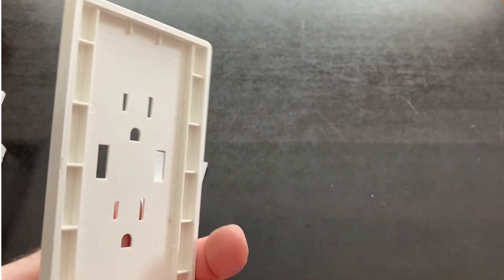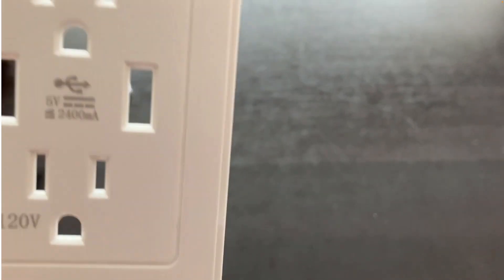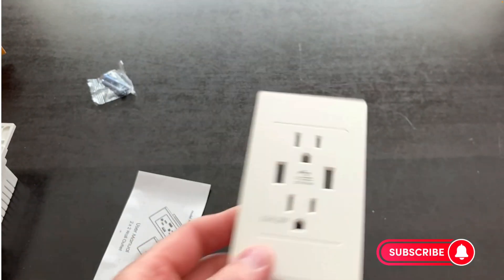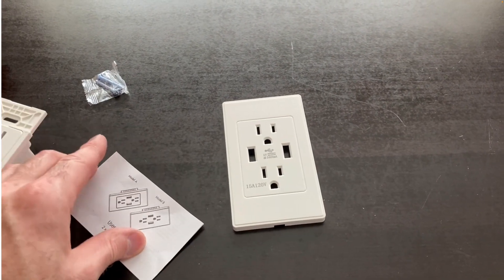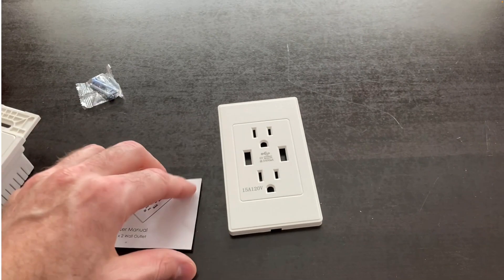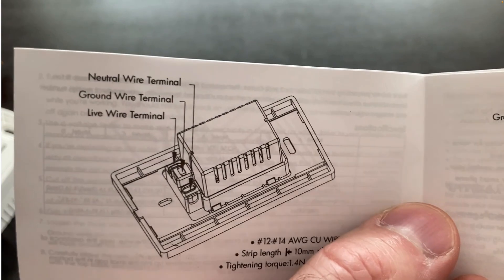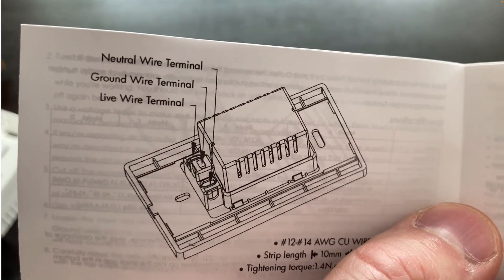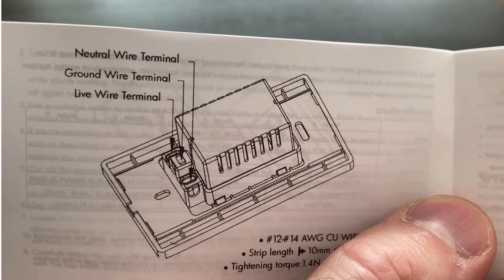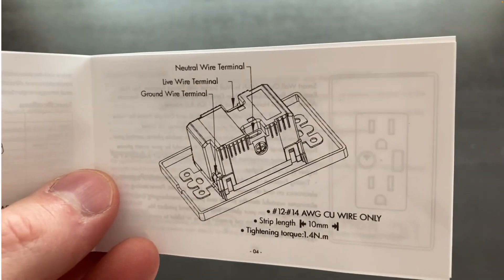The cover plate simply snaps on to the front of the receptacle. It comes with an instruction manual. Looking at the wiring instructions: your white neutral wire goes to the neutral terminal, your green ground in the middle, and your black hot wire goes on the live wire terminal. Wire it like this if you have this model.